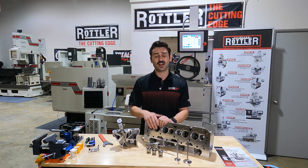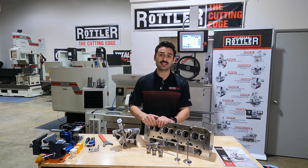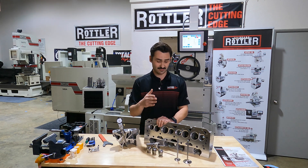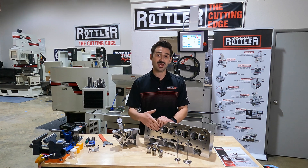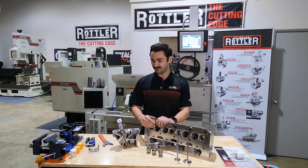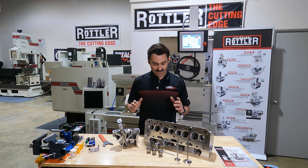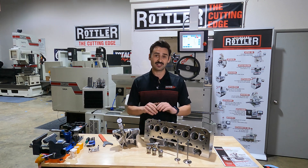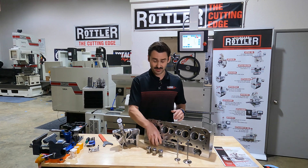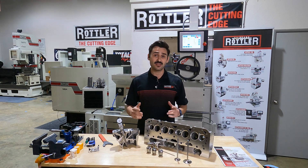So the best thing that you can do to improve concentricity and improve sealing and longevity out of your cylinder heads — in aspects of the valve train — is to make sure and take the time getting that guide geometry correct.